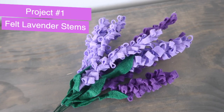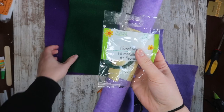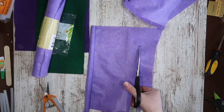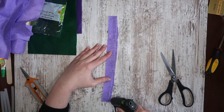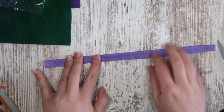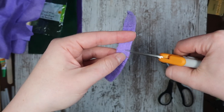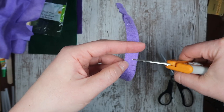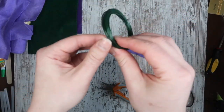Up first we're going to make these super easy felt lavender stems. From Dollar Tree you're going to need some purple felt, some floral wire, and some green felt. Cut a strip that is 12 inches long by approximately 1 inch wide, about the same length as a ruler. Take a thin line of hot glue down one side and fold your piece in half to create a loop, similar to what you'd use for curtains. Once the glue is cooled, cut fringe down the entire thing. It doesn't have to be perfect, you just want some fringes.